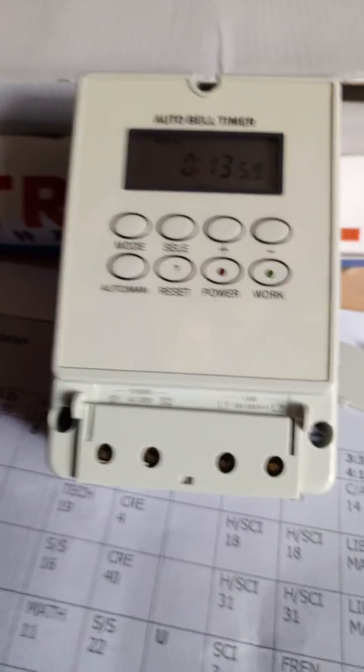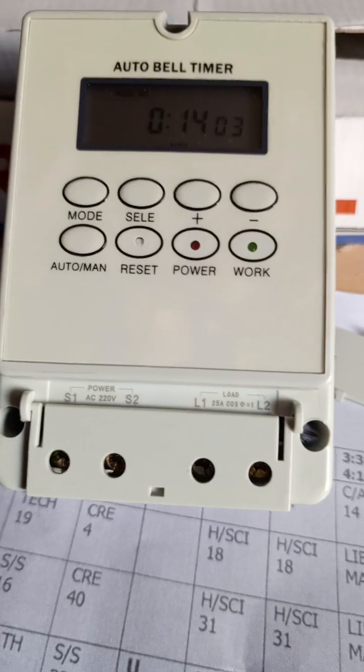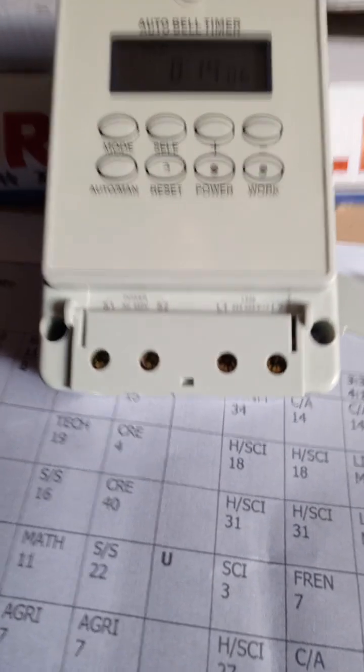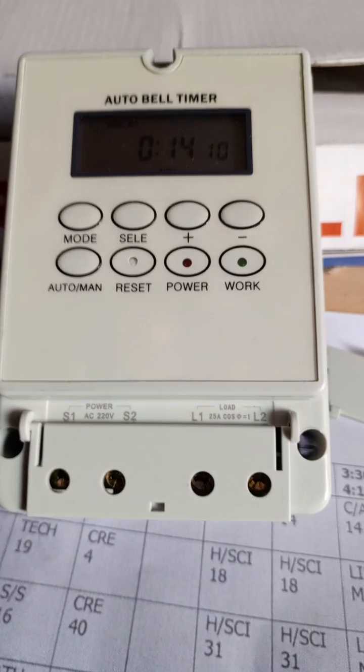Another item you need to know is that this bell picks any program you set Monday to Friday by default. I can also take you through the buttons on the interface.